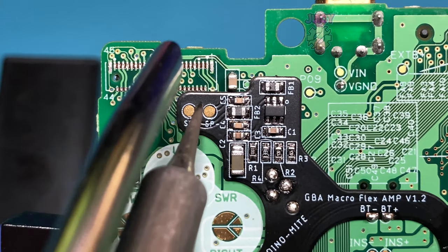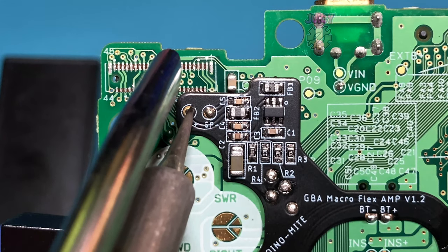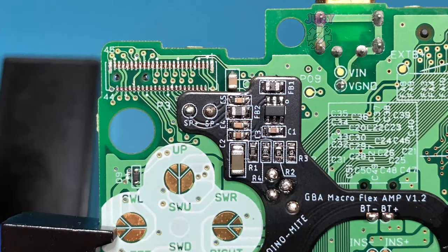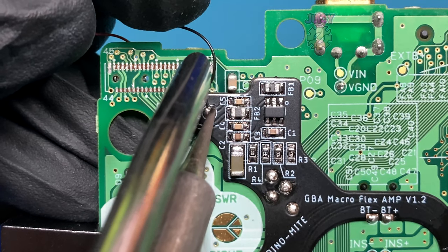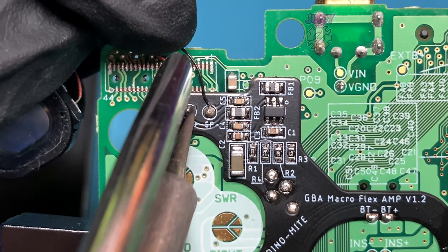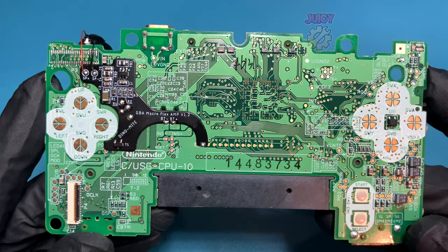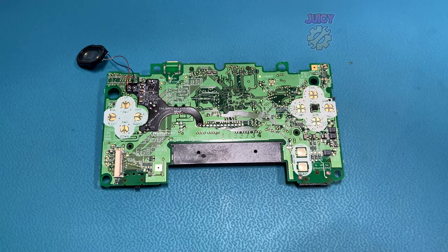Now that the flex PCB is installed, let's connect up the speaker to the two speaker points. First, I'm going to tin these points. Then I'm going to grab the speaker, connecting up the black wire to the negative pad and the red wire to the positive pad. And this is what it should look like. I must admit, I do like the look of adding this ribbon cable — it looks a lot more professional than a single resistor. And this is also an amp.